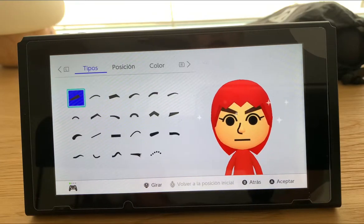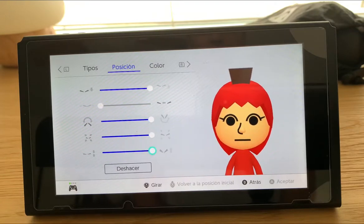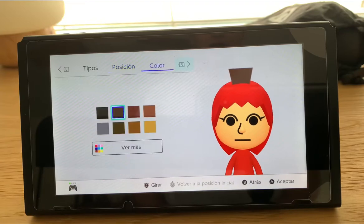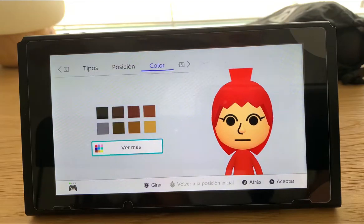We're going to use this type of eyebrow, and we're going to put it high, very close to each other, all the way there, big and thick, all the way thick. Now we go to the color section and pick it like that from the previous one.